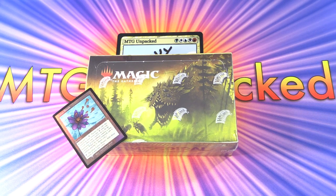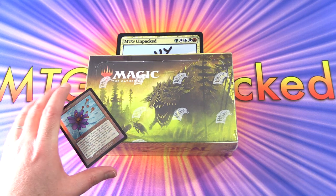Today on MTG Unpacked, we're getting stuck into a whole booster box of Time Spiral Remastered. It's March 20th, 2021, and the set just came out this weekend.